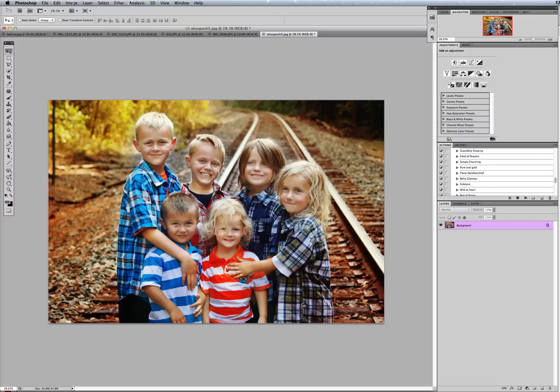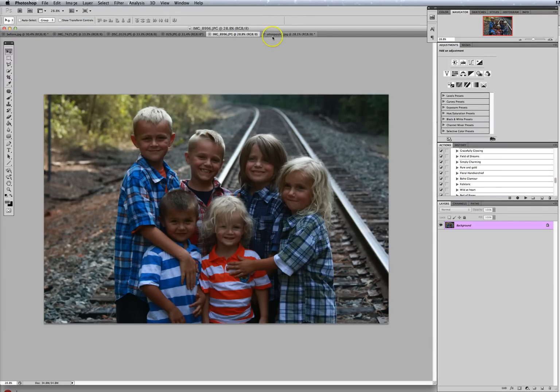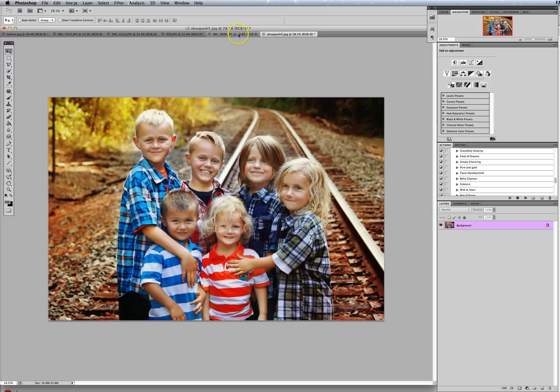So anyway, this is the picture — it's not mine, this is Marcy, one of our fans. She sent me this picture and this is the before and this is the after. I edited the picture with the Bohemian Symphony Collection and I wanted to show you how we're going to do the before and after.